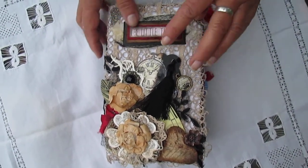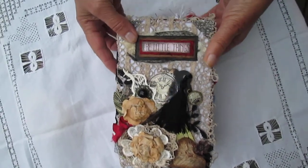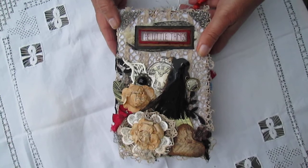Hi everyone. I just want to share my latest journal with you before I post it off to its new owner. I made it for a friend's mother's 50th birthday.